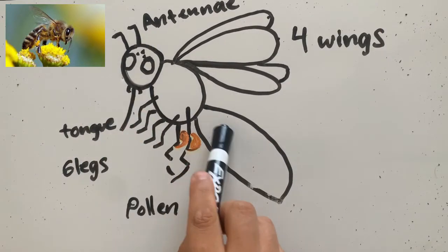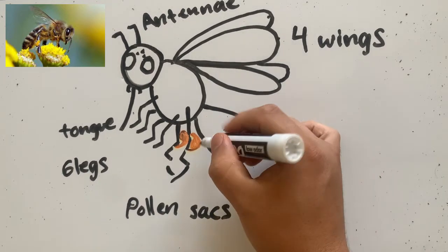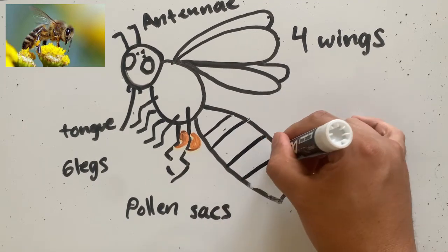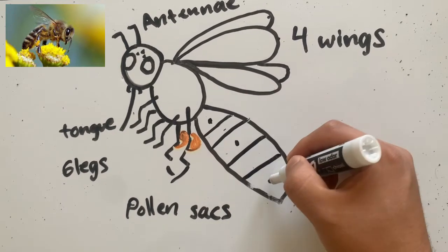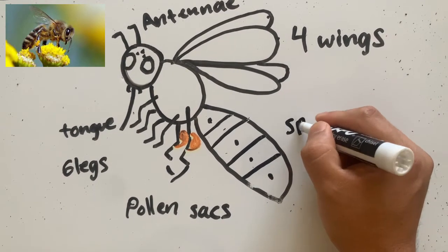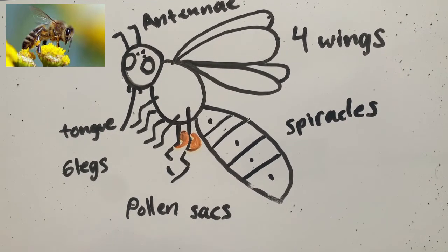So we have the head, thorax, and next we have their abdomen. The abdomen is usually the part that has their stripes. On the abdomen they also have, just like the grasshopper did, they have spiracles. Remember, the spiracles are little holes on their body that help them take in oxygen, take in air. And that's how they breathe.